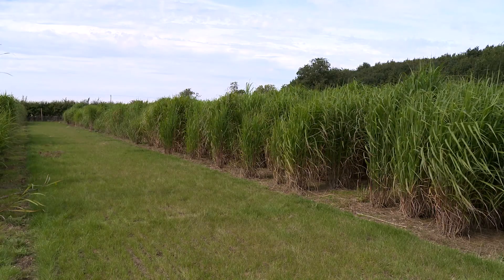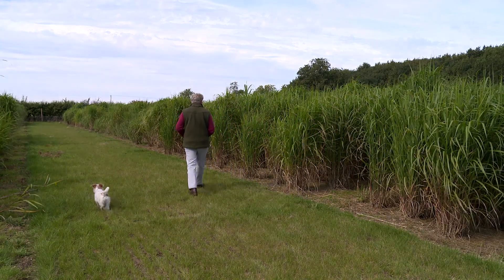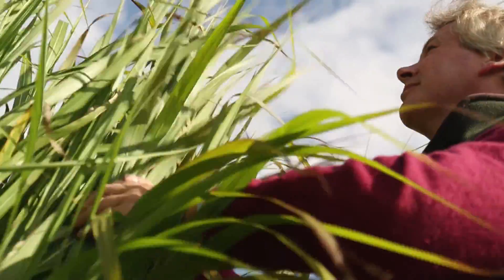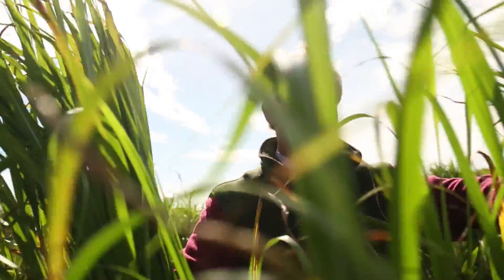Here we are at the trials field. The crops are looking very good — it's been a good growing season. The earlier crops planted last year have come particularly well and this year's crops have really caught up. This is a trials field of novel seed-based hybrids that have been developed. The purpose of the trial really is to make sure that they are frost hardy, yield well, and are very consistent year on year. The other part is to make sure that things that work well in a laboratory actually work at field scale.